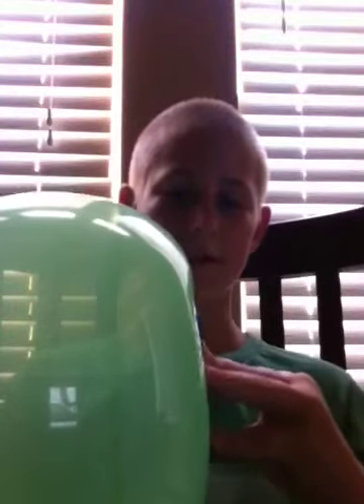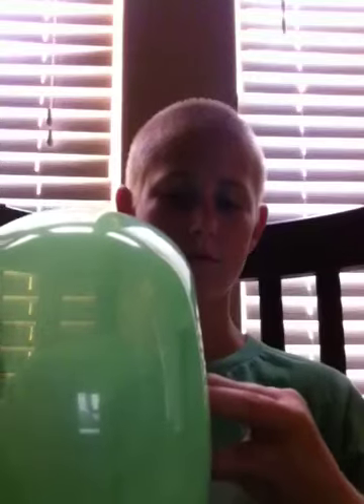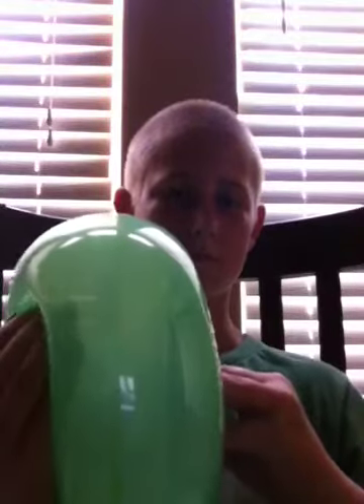You can actually get balloons at Dollar Tree — that's where I got these today. You can also pretend to tear it off. Please like and subscribe!